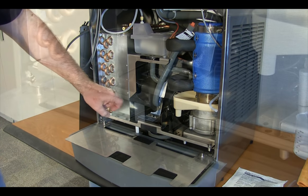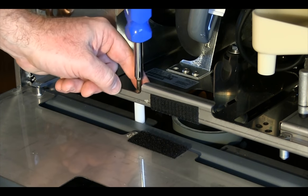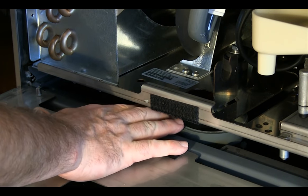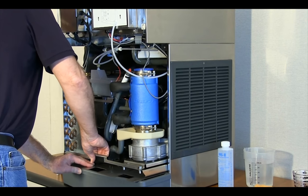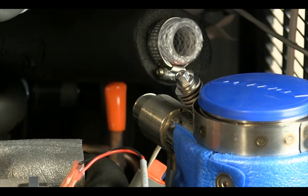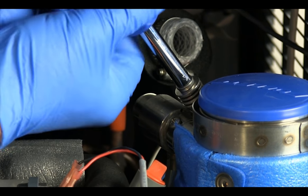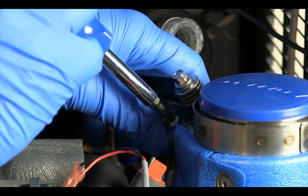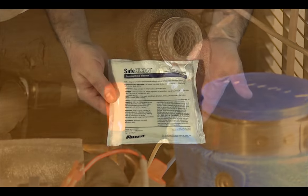If this is the first time the ice maker module is being pulled out of the dispenser, loosen and remove the securing screw and spacer from the ice maker base—used only for securing the ice maker during shipping and can be discarded. Remove the ice compression nozzle from the evaporator outlet by loosening the clamp, removing the Phillips head screw, and sliding the nozzle off of the evaporator outlet.